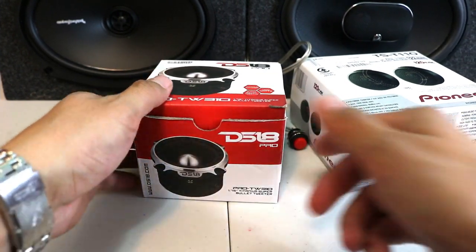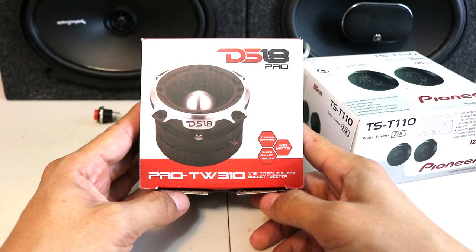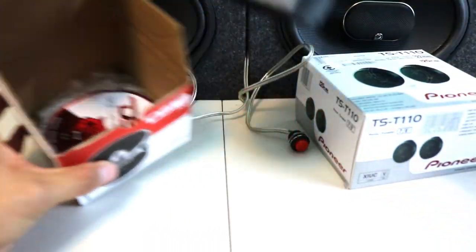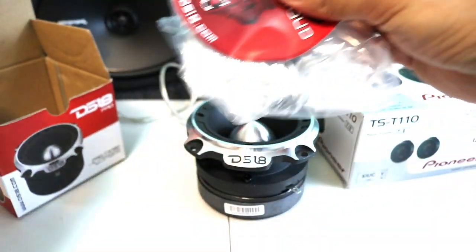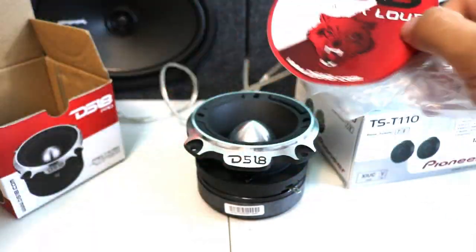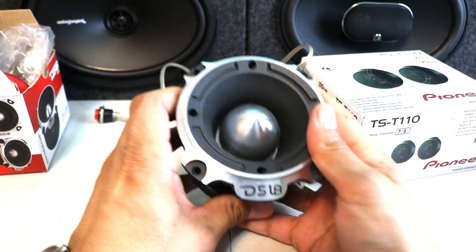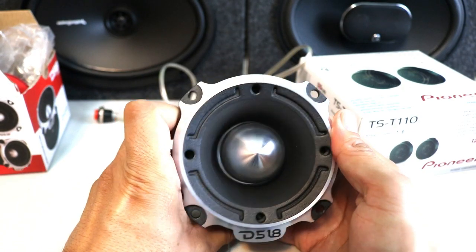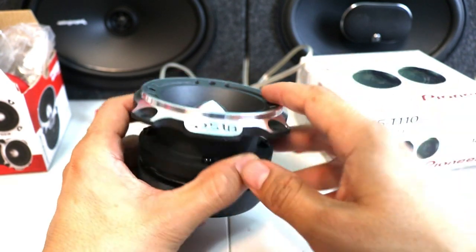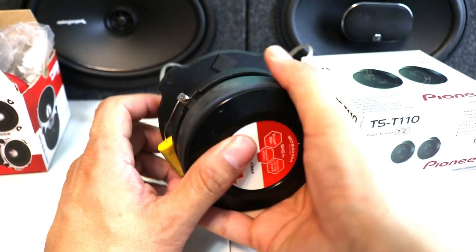Unboxing time — this is the DS18 Pro tweeter. When you open it, it comes with a single beautiful tweeter, a nice sticker, and an owner's manual. Here is the tweeter itself — solid aluminum, build quality is really good.